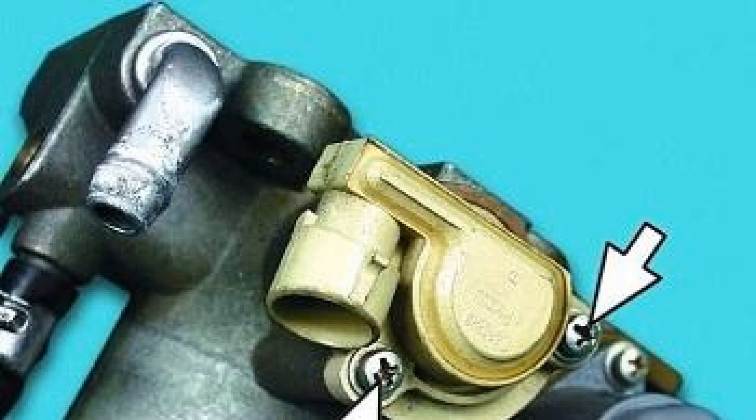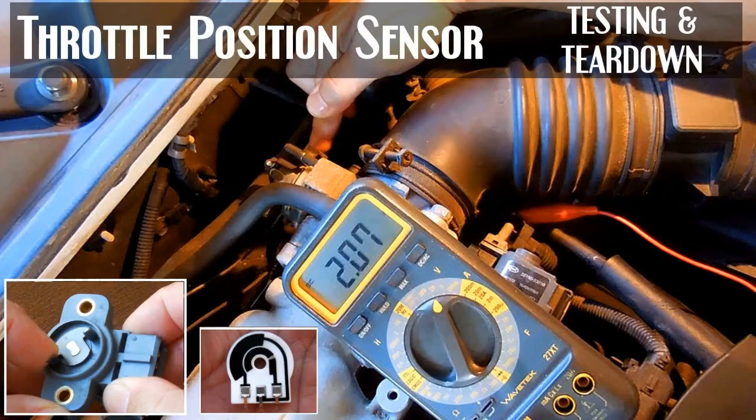Film-resistive sensors represent an ordinary potentiometer. Their motor resource reaches 50,000 kilometers of mileage. Non-contact, magnetoresistive sensors operate based on the Hall effect. Fail-safe operation time depends only on the quality of performance of the mechanical part of the device. A device of this type costs, of course, much more expensive than film-resistive.